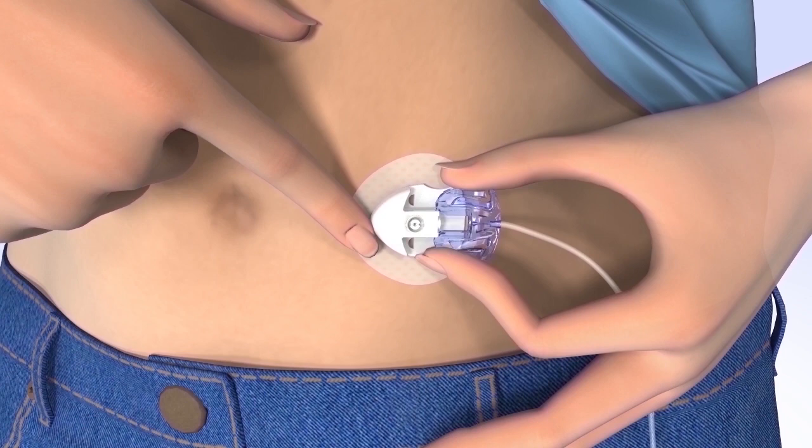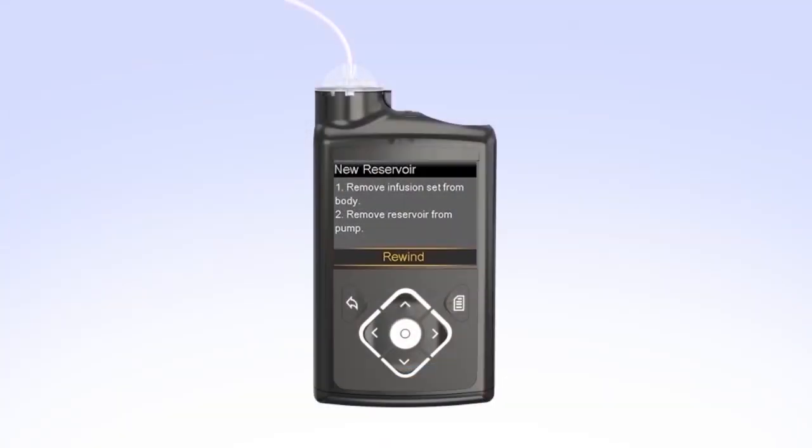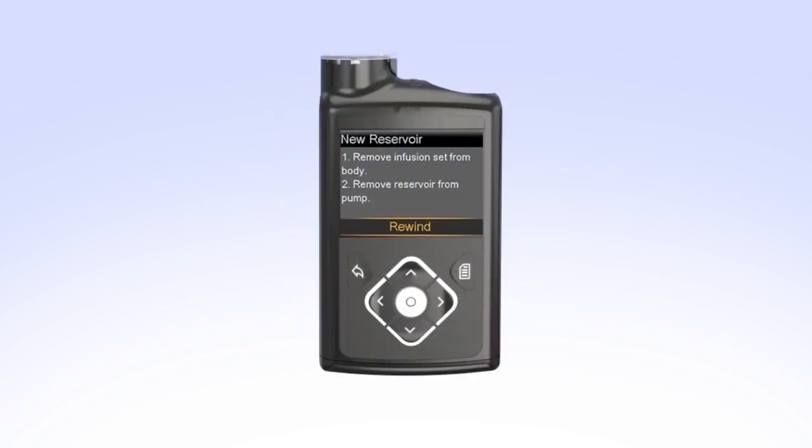Remove the infusion set you are currently wearing from your body. Then remove the reservoir from your pump by turning the tubing connector counterclockwise. Safely dispose of the used infusion set and reservoir. In order to make room for a newly filled reservoir, the piston inside the pump will need to be moved back to its starting position.